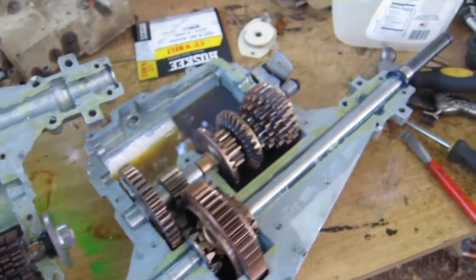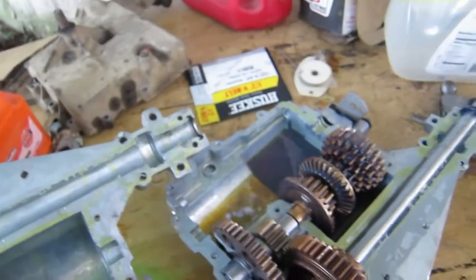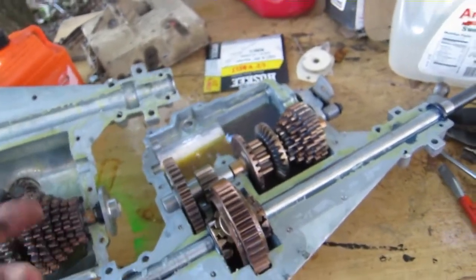So I learned something today — this thing is not filled to the top with oil, and I thought it was. It's just got, I guess, enough oil in it to splash around. That looks nice.